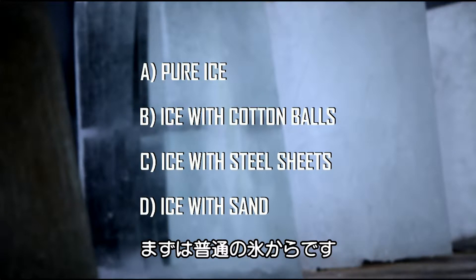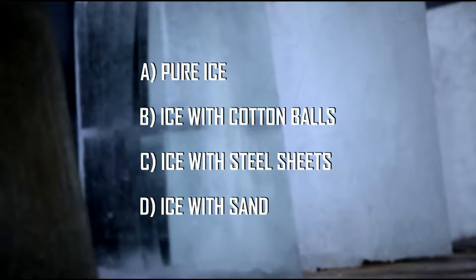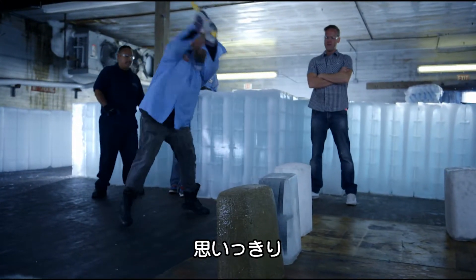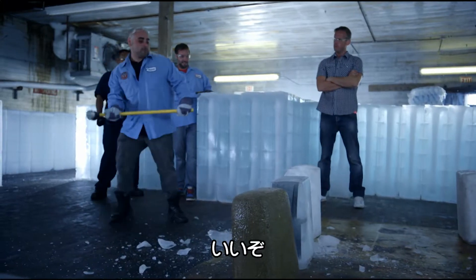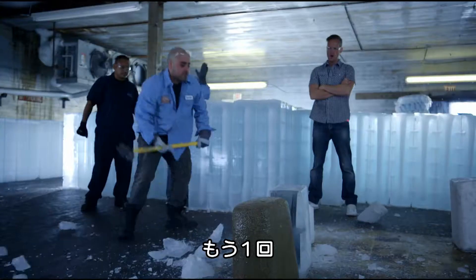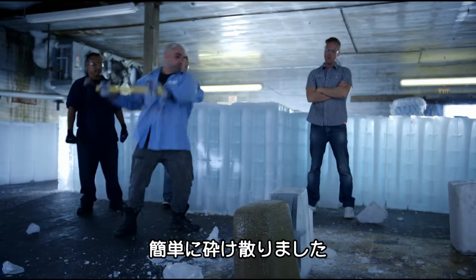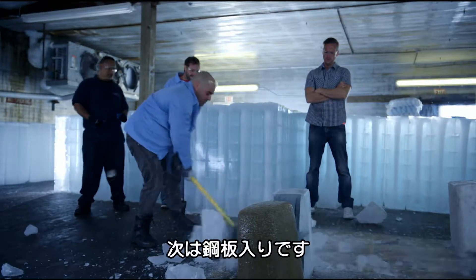First, it's hammer time for the pure ice. Destroy it. There she is. Pretty nice. Yeah, give it one more. Done. Job done. So one, two, three blows for the pure ice.